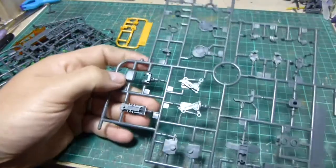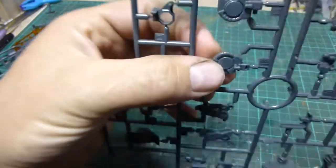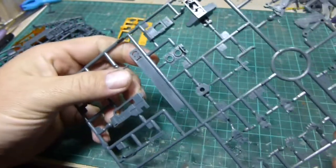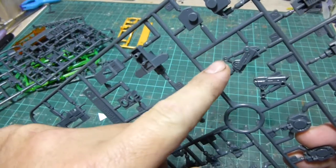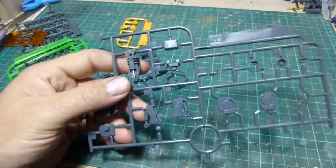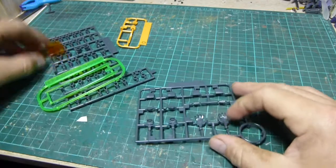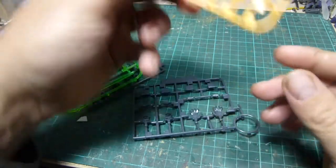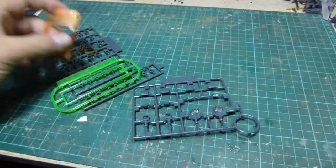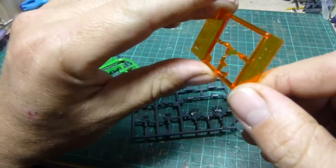C1 has a few nice details — we've got pistons, leg pipings, parts of the hands, and some of the weapons. I'm actually liking that detail there, it looks pretty cool for a high grade. C2 is the same again, identical — so left and right feet, legs, arms, and part of the internal frames. Then we have D, which just has the yellow vents, and E, which has the orange visor. That means I won't have to paint the visor in orange, which is pretty neat.